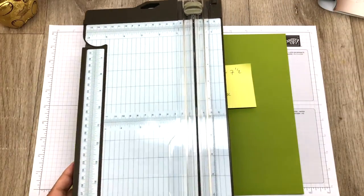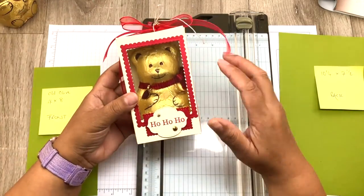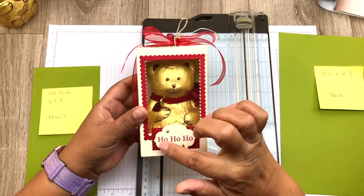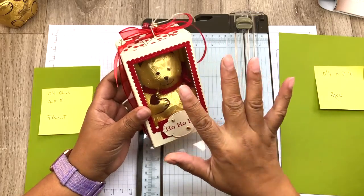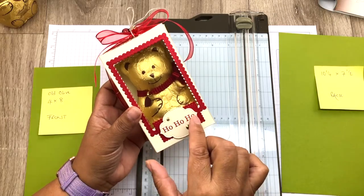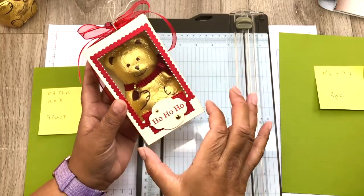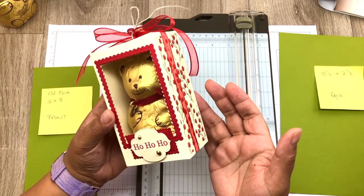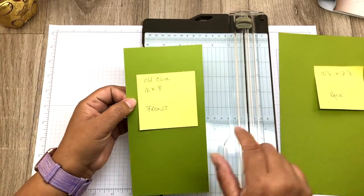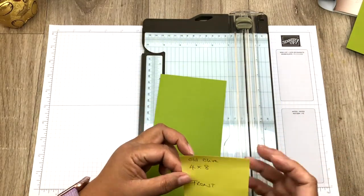With this box it has a front and a back. I've had to do it like this because it has a little window, and in order to get the die cut through the die cutter it needs to be less than six inches. So there's a front and a back — it will all become clear in a minute. Let's score the front: you need a piece of card which is four by eight inches. I'll try to put a metric equivalent in the description as well.